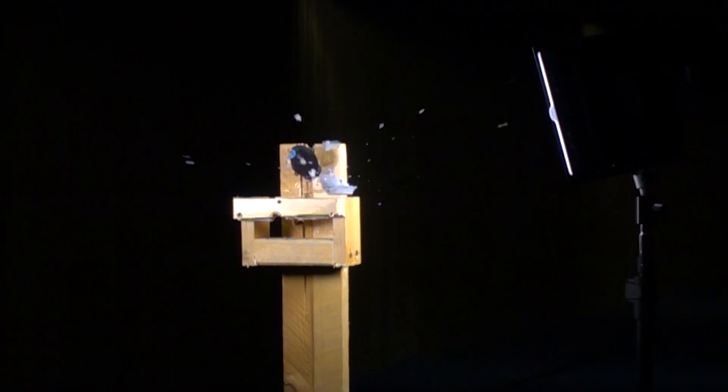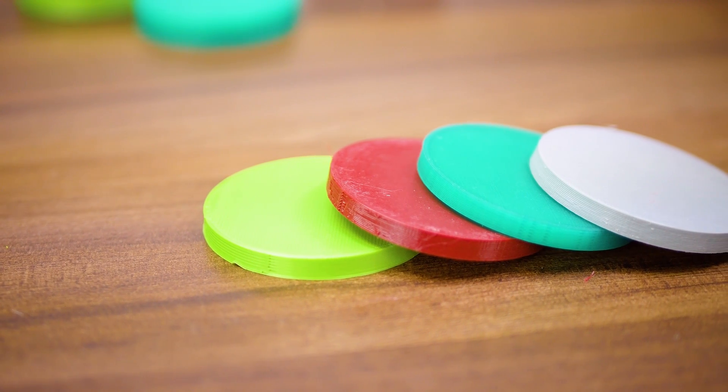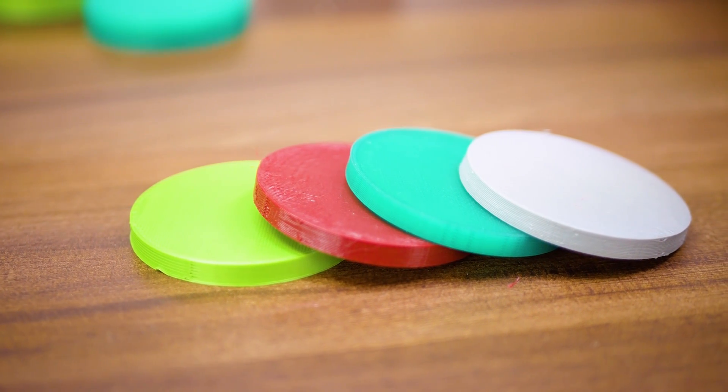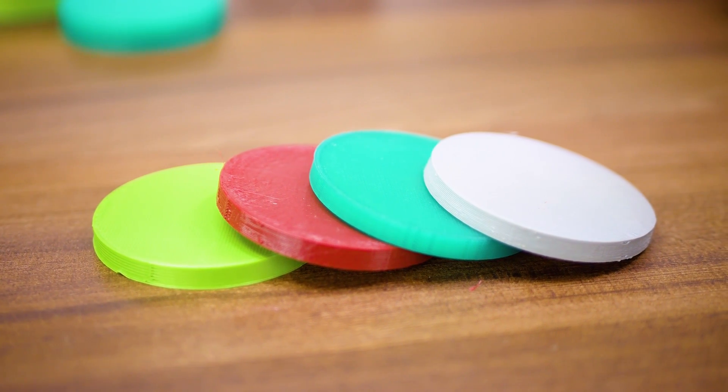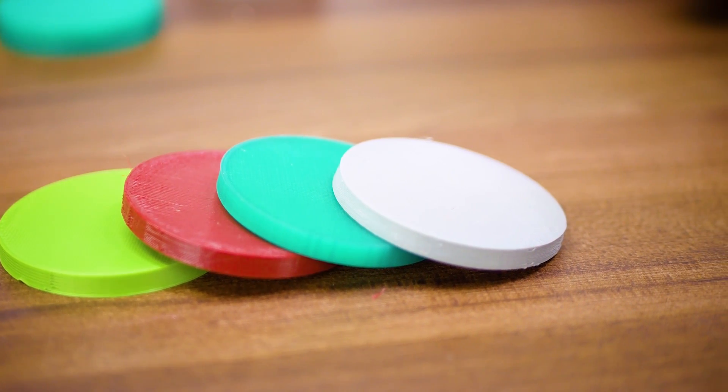I had no idea how much these 3D printed plastic parts would be able to withstand, but that's easy to test out. I started with these 50mm or 2-inch diameter discs. At first, I only made them 3mm or about 1/8th of an inch thick, since, just as a rough estimate, I wanted to test these with an air rifle first before moving on to the big guns.